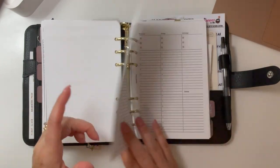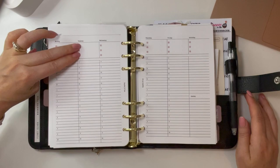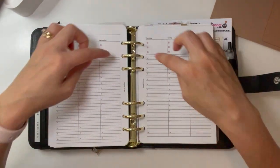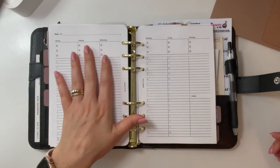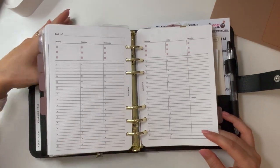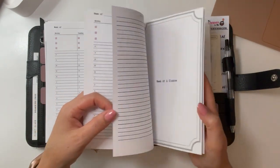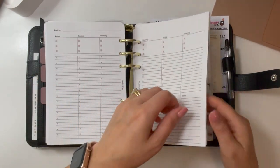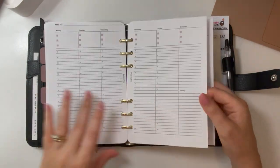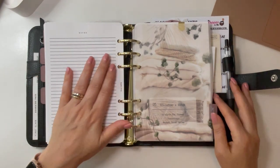Then I have a week at a glance — a week on two pages. At the top is 'week of,' dated Monday to Saturday, with my top three focuses each day and an hourly time schedule from 8 AM to 10 PM. I need that hourly layout for time blocking during my busy work season. At the very end of the month I have a notes page in case I want to take any notes. So that's how the whole month flows.